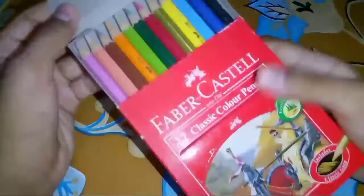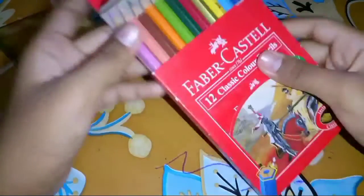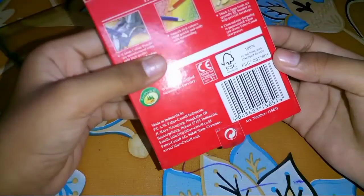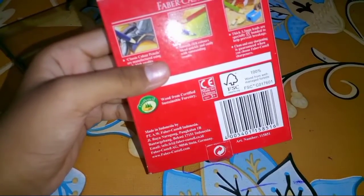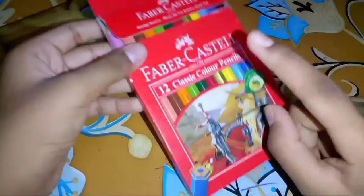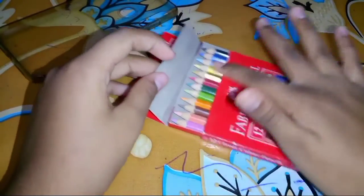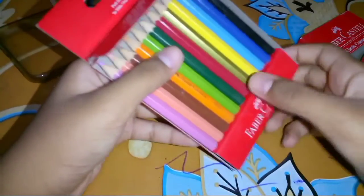I will show you the packaging and the price. So the price of this mini pack is around $100 to $120. Let me show you the full unboxing and color details.